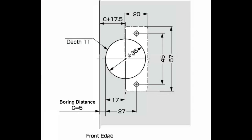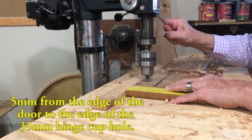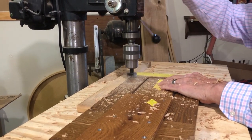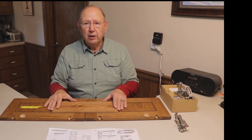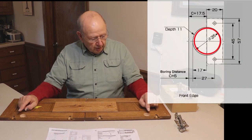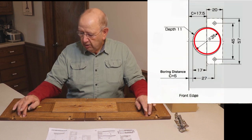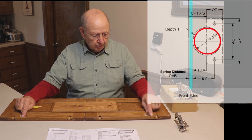Next we are going to drill the 35 millimeter holes in the door to receive the hinge cups. Here I am drilling the holes for the hinge cups — that was easy. Now I've got the door prepped: I've drilled the 35 millimeter holes for the hinge cups, they're 11 millimeters deep, and the setback from the edge of the door to the edge of the hole is 5 millimeters.